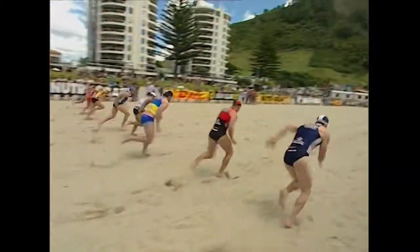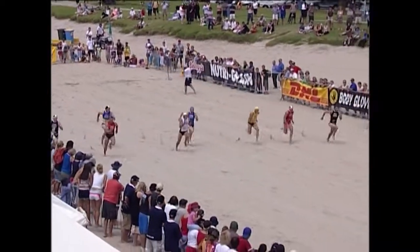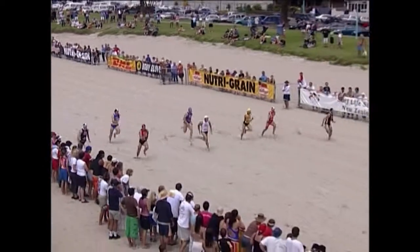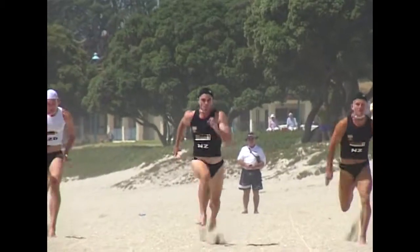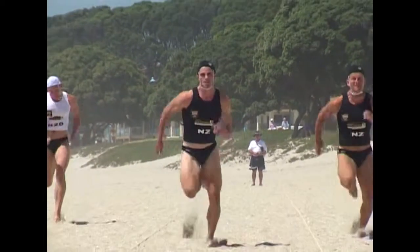Taking a look at the technique of some of the top beach sprinters, we can see those high driving arms are propelling them down the track. Looking at Callum Taylor here, we can see that arm movement is creating a high knee drive.